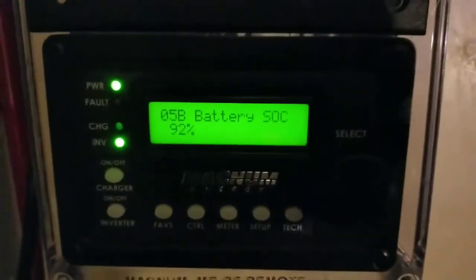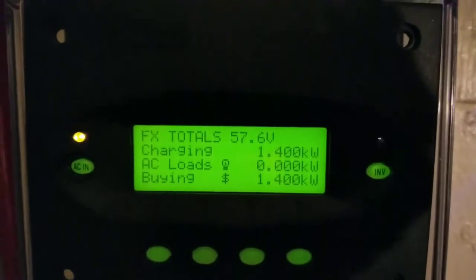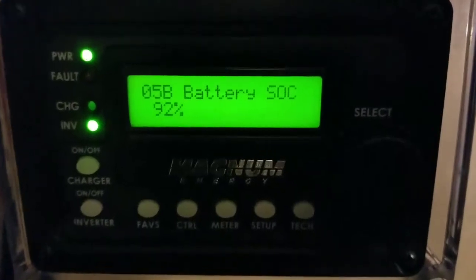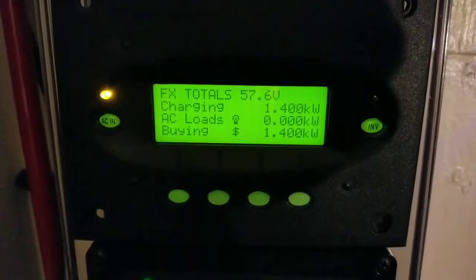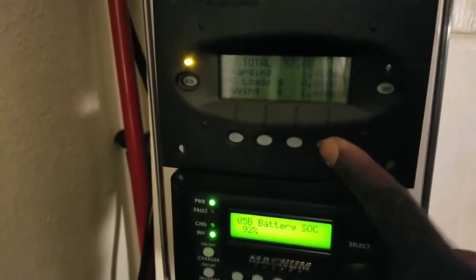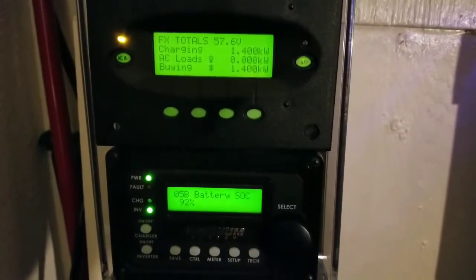We're seeing 92% state of charge. The only downside is I don't have a battery monitoring system — specifically the FNDC, the FlexNet DC, which is supposed to act like a shunt for this system. I have the BMK battery monitor kit for the Magnum side, but I can't get the state of charge for the Outback. I could incorporate a Trimetric or a Victron monitor if I wanted to, but everything seems to work perfectly.